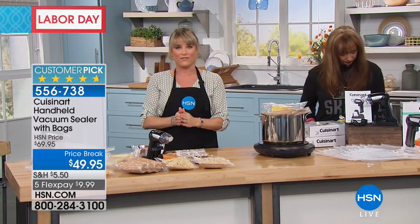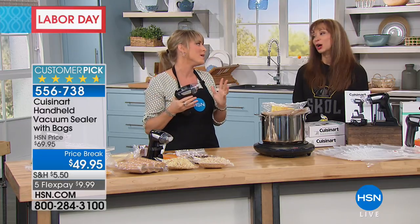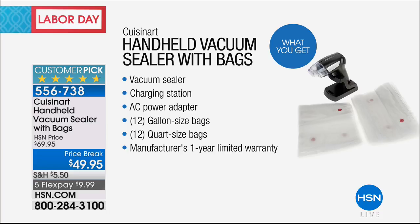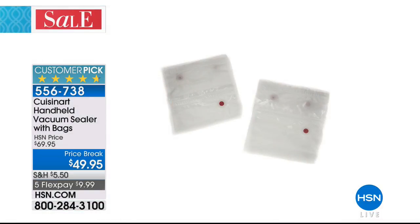They're easy to use, nice and compact — not a big system. You're getting two dozen bags. I would grab another couple of boxes and get the extra bags — we do have both sizes available. You'll probably want one of each, because once you get it home you'll find all kinds of things you want to seal. And remember, we have the extra bag boxes right there — both the one quart and one gallon — which is not always the case when we have the sealers, because they do sell out.